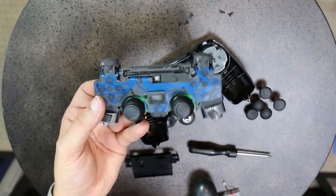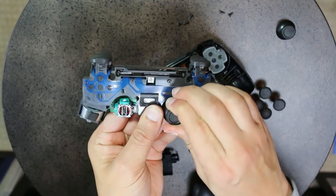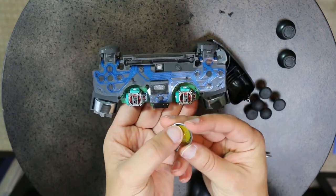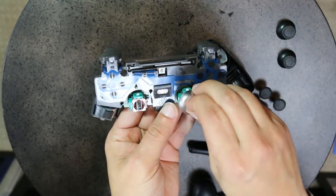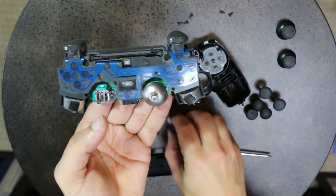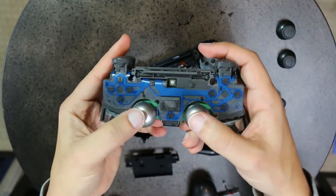Unscrewing that last screw allows you to lift the motherboard up. Before you do that, you have to unplug the ribbon cable, which allows you to lift the board out. Here is your Sony PlayStation 4 board. You simply take the two sticks off, and your sticks are exposed. Line up the magnetic attachment diagonally — not horizontally — follow the stick direction, and push down. Both sticks are now upgraded.